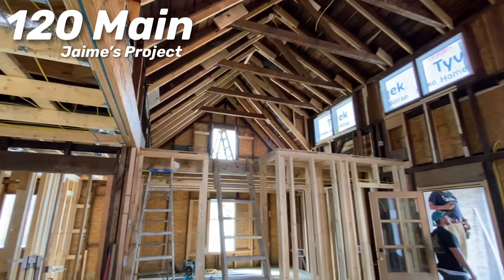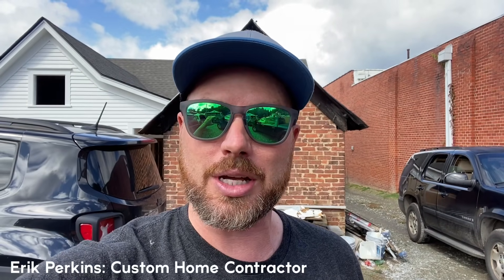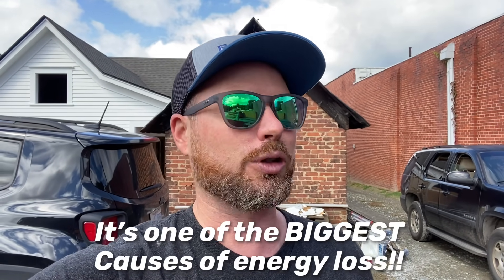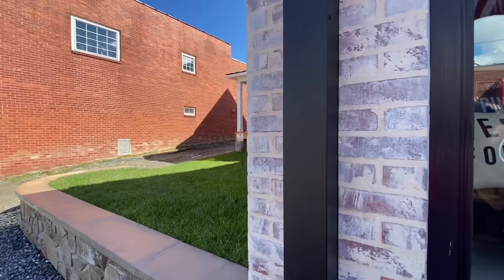I'm down here at 120 Main Street today to do a little HBO — help a brother out. We're going to be doing some air sealing on this house, and that's a really important thing to do before the insulation goes in so that your building envelope works properly. Your insulation won't work right if you have air infiltration. Air infiltration into insulation basically makes it not work. A lot of people don't know that.